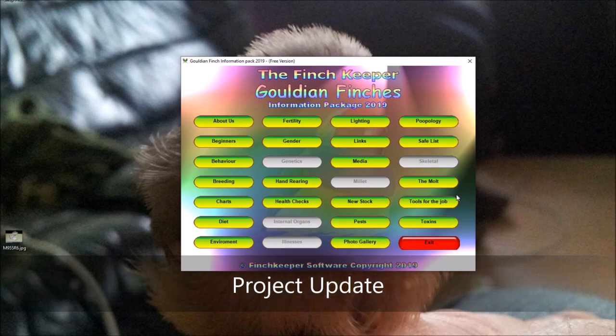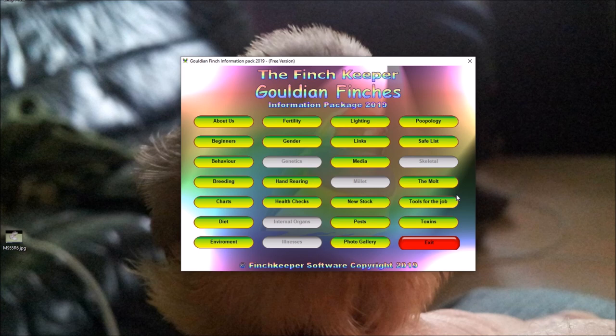Welcome back to the Finch Keeper. I've been quite busy for the last nine months and haven't uploaded any videos to YouTube. I've been designing software — basically a package for Gouldian Finches, or Gouldian Finch lovers. I'm trying to put everything into categories so that they're easy to find in their own individual sections.